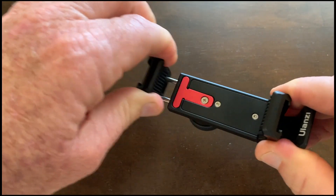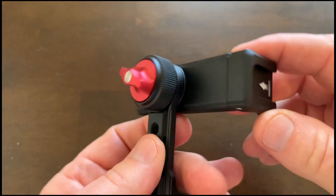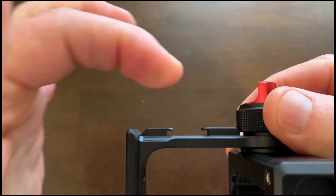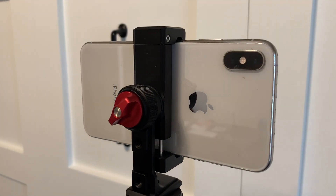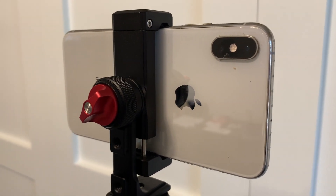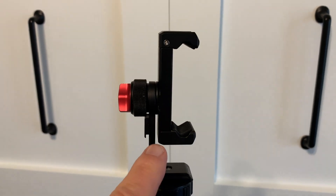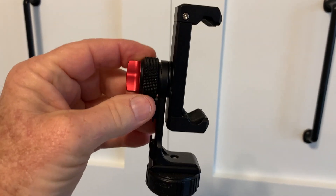Of course you would insert your phone like that — it expands to hold your phone. It has three cold shoes: one, two, three. If you are a content creator, this is the perfect tripod mount for your smartphone.